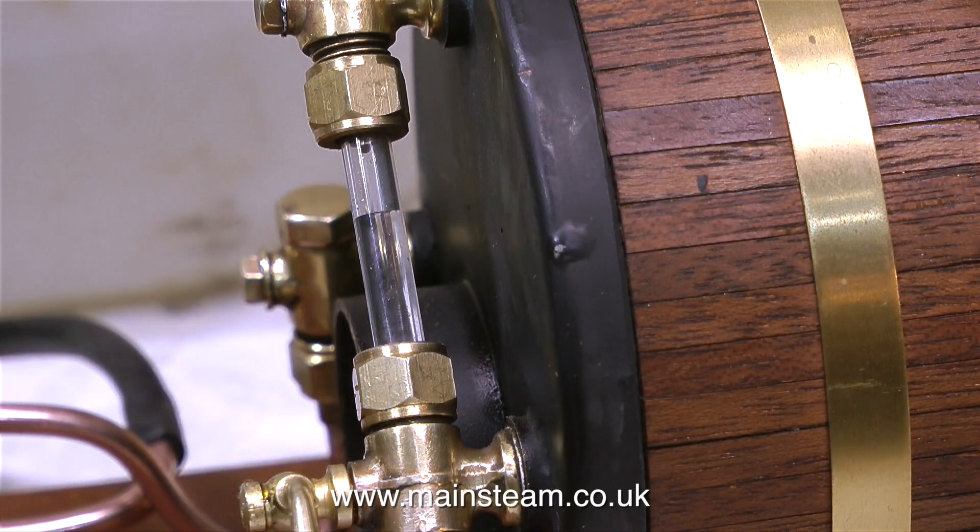That's just about it for this episode of In The Workshop, and I'd like to think that you're much wiser on the subject of how to deal with dribbling drain cocks - generally, buy a new one. Thanks for watching, and I hope you found it useful.